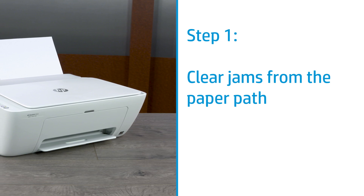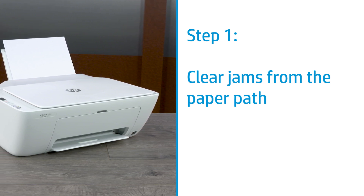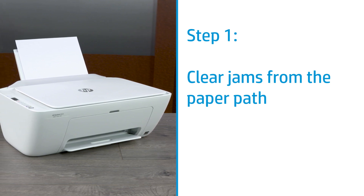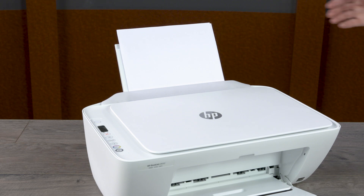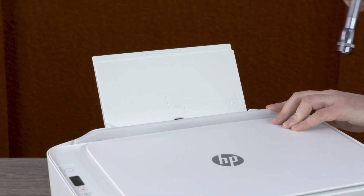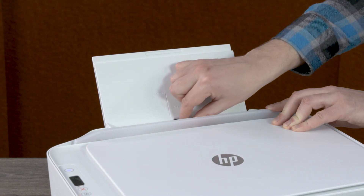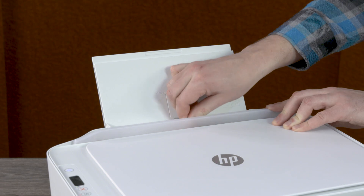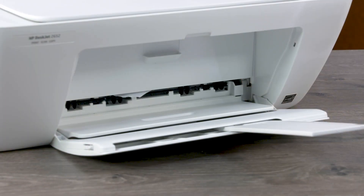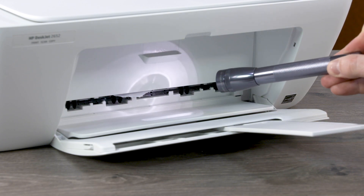Check the input tray, output tray, ink cartridge access area, and bottom of the printer, and remove any jammed paper. Use a flashlight to assist you. Remove all paper from the input tray, lift the input tray shield and shine a flashlight inside, removing any paper or other obstructions found. Shine the flashlight inside the output tray area and remove any jammed paper found.